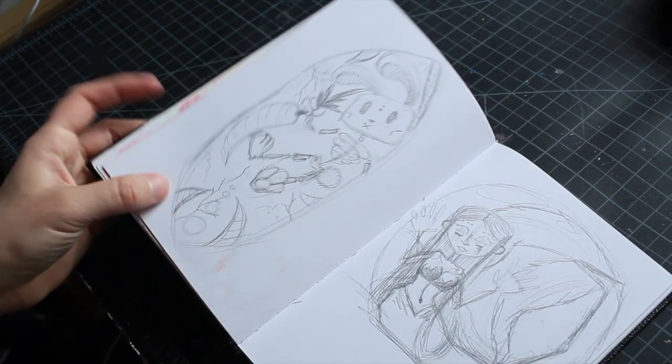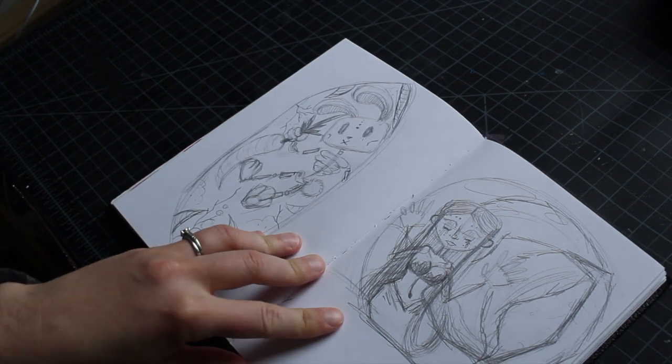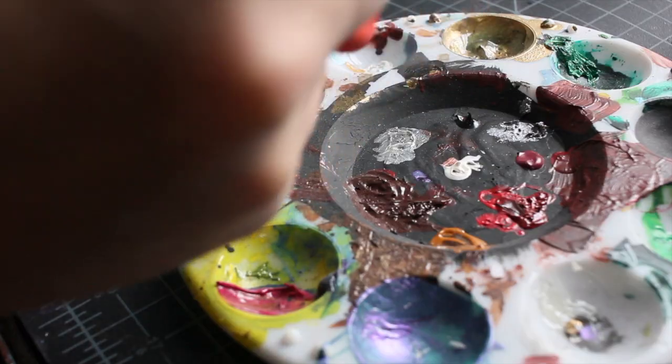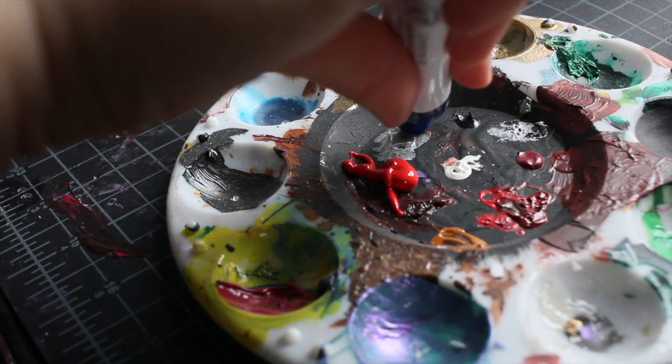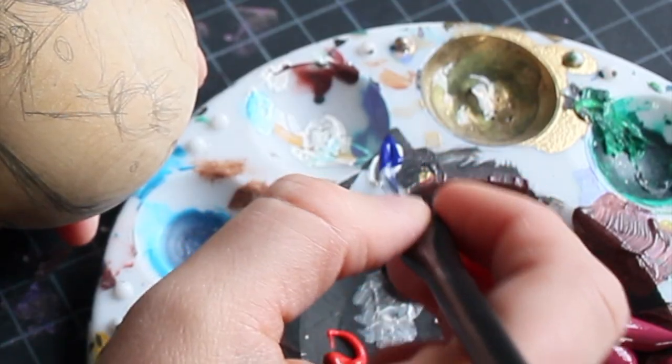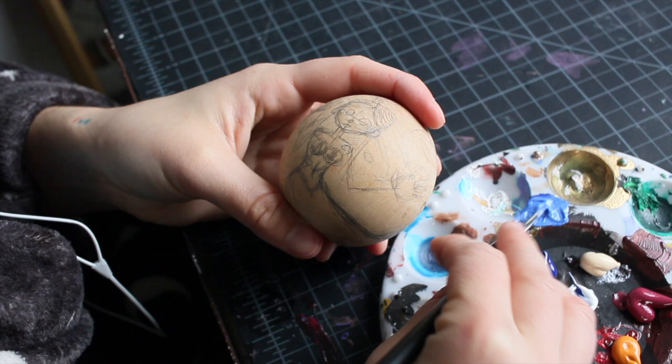Hey, xArtstudent here. Today I am working on an old sketch that I had from maybe a few years ago. After I picked this painting to tackle, I decided to close my eyes and pick random colors from my acrylic bin, and this is my palette that I'm using now.